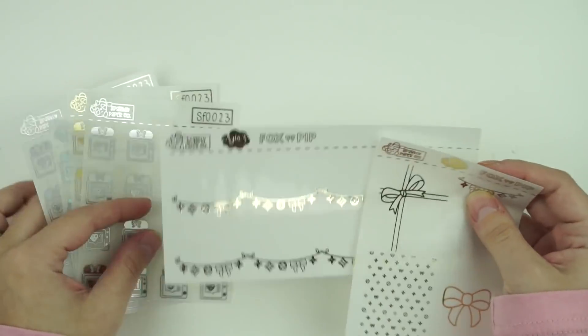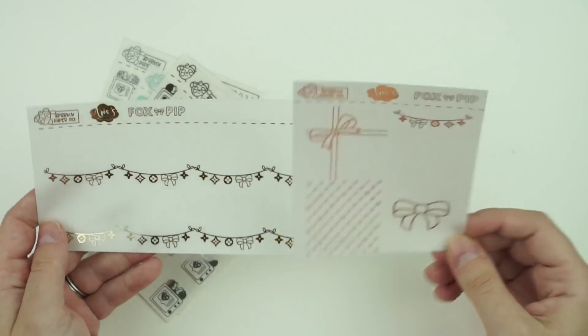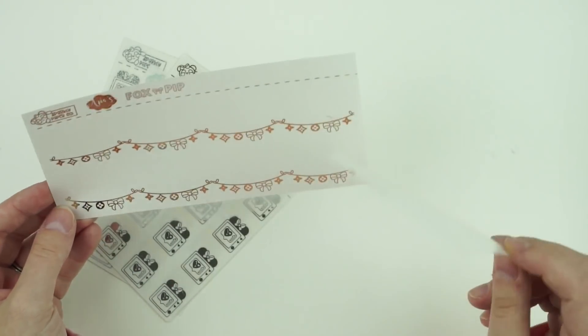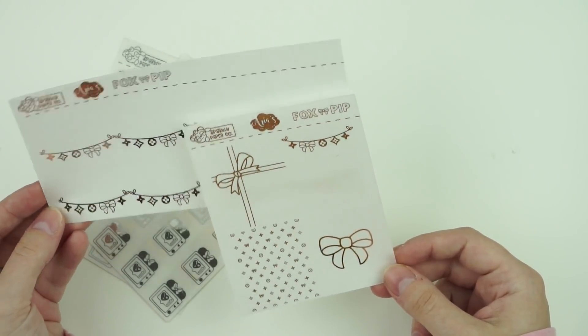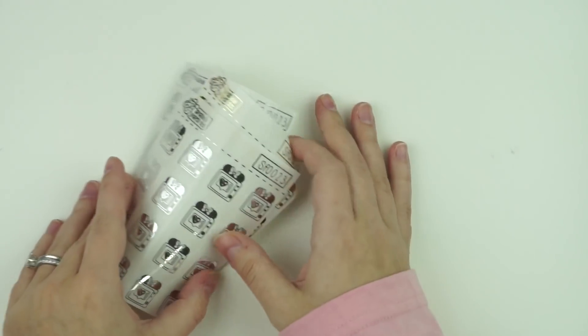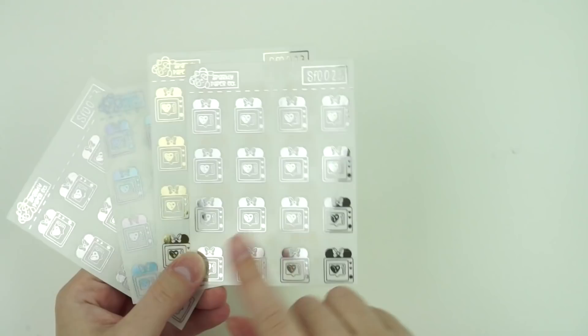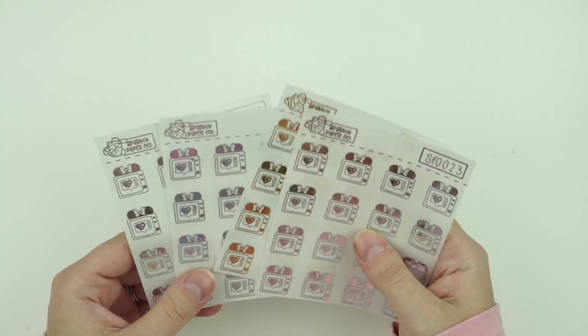I also ordered some foil sheets — the Fox and Pip collab with a luxe Louis-type look on them. I don't know when I'll use them but they'll look really cute, maybe with a January mystery kit. There were also Disney Plus foiled stickers — they're kind of big so you need to use them in a half box, but I got them in sparkly hollow, regular hollow, gold, and silver.